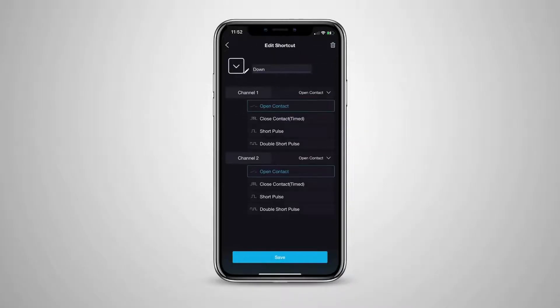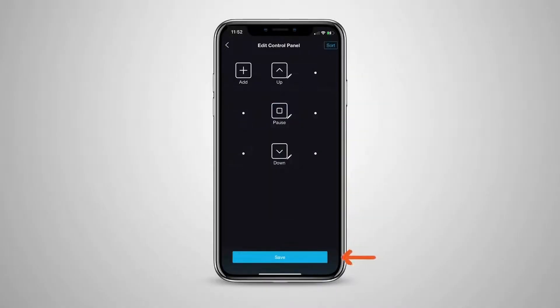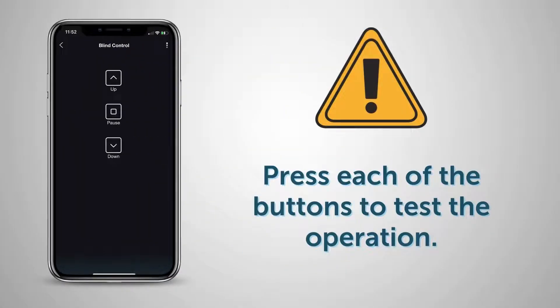Now let's set up the down button. We're choosing for channel two to deliver a short pulse when the button is pressed, and channel one to remain open or do nothing. You can create up to nine buttons for each blind controller as needed for your project.